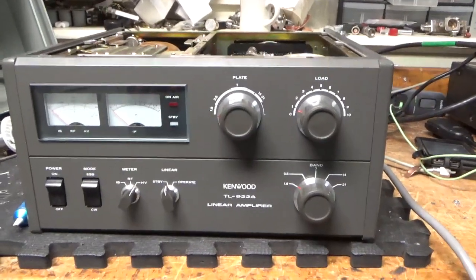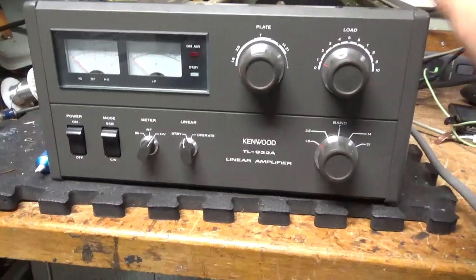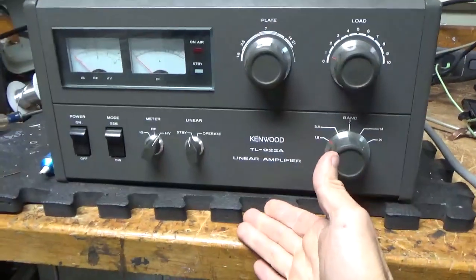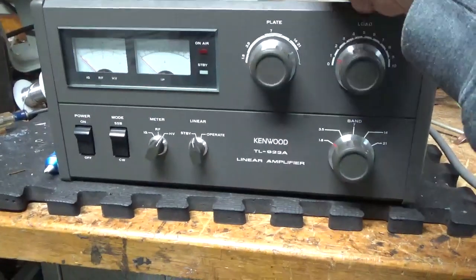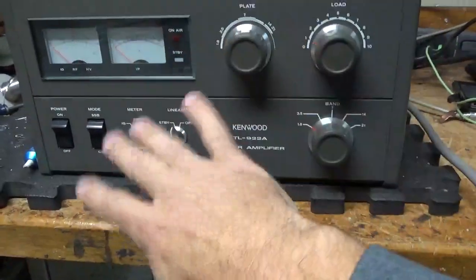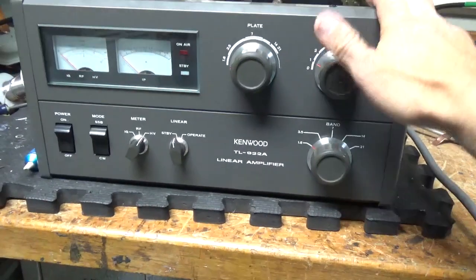I'm back with the completed Kenwood TL9-22. I did all the mods — I'll go over everything. When I had the front panel off to do part of the 10-meter mod, a screw fell out. One of the screws had backed all the way out from the mounting of the plate-tuned air variable capacitor. I put it back in, and a lot of the screws were loose, so I tightened them all up really well. I don't know if someone had it apart or what, but that's all set.